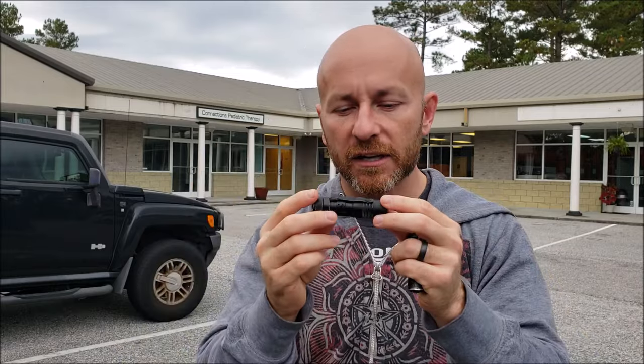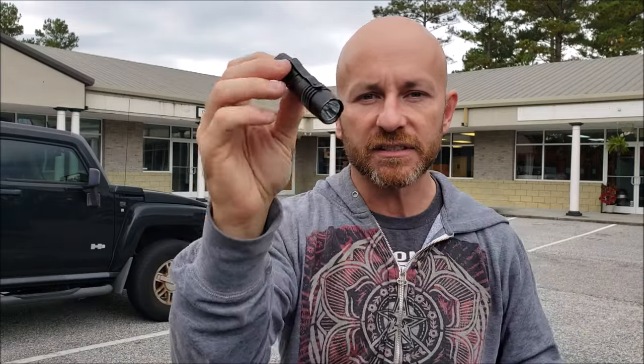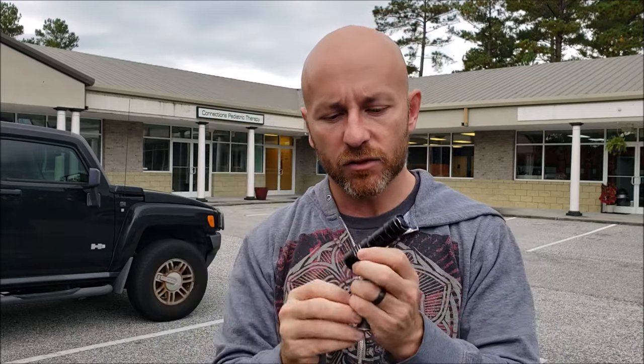If you want to know exactly what I recommend as far as a flashlight, it's this one — the Protac by Streamlight. It's the right size and the right lumen output. There are a bunch of different ones but I'll link to this one below. Whatever you choose for a defensive flashlight, we want a thumb switch ideally.